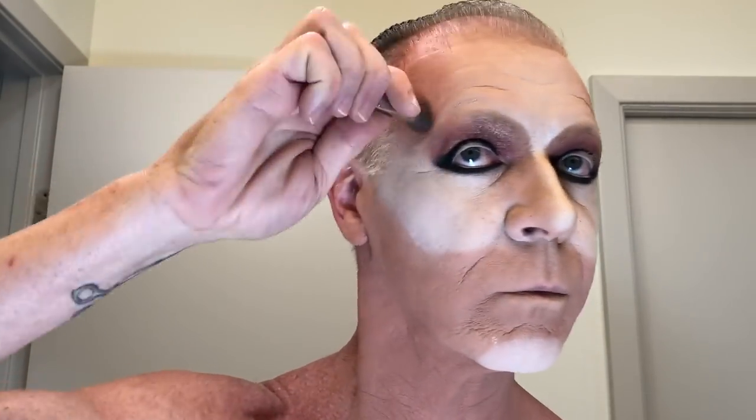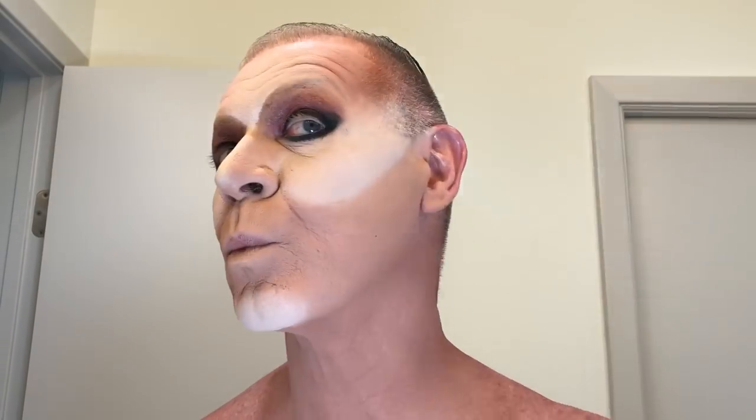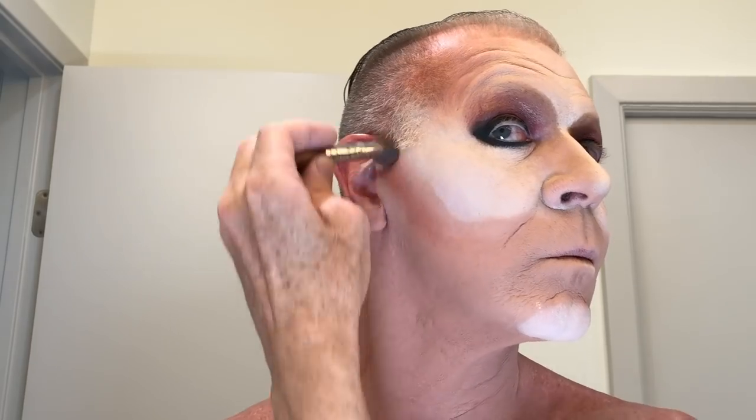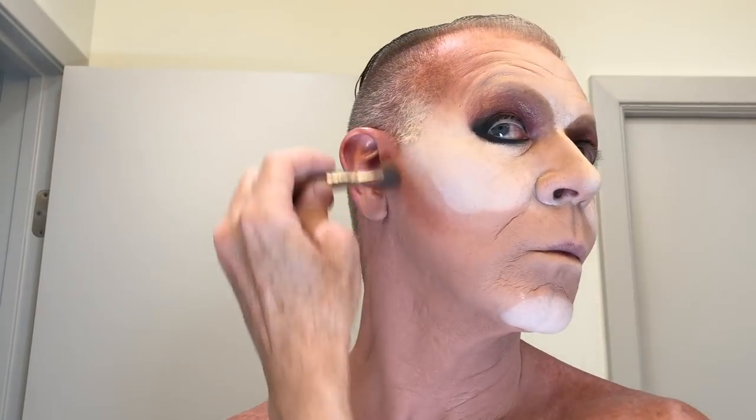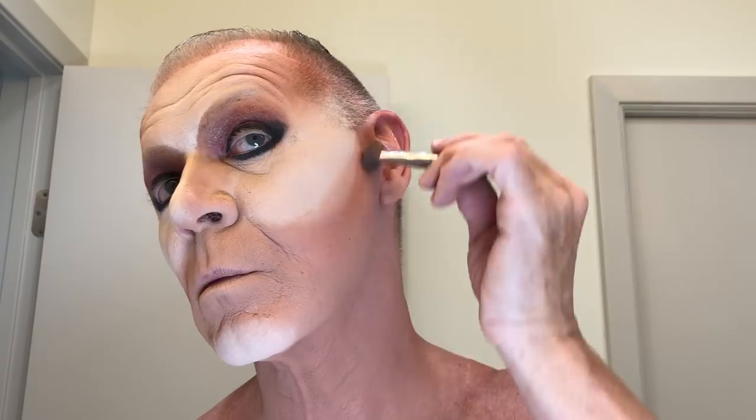Contour powder. Way to go. Now, to blend your way up in the hairline — that's good. Creating the cheeks. And notice you're staying away from the white highlight color. You're not going to go up into that. I guess there's a reason.